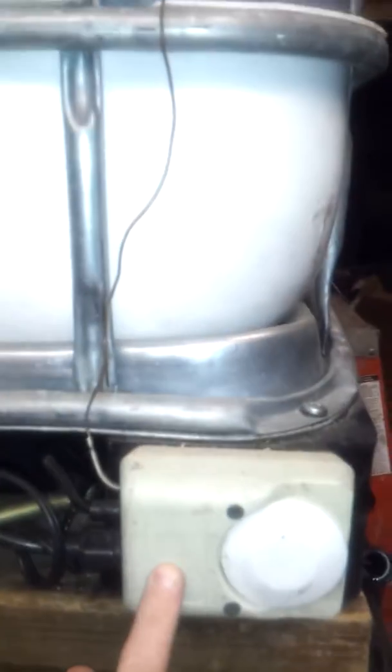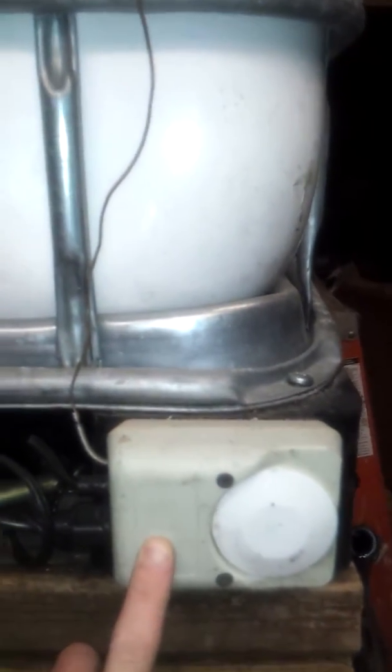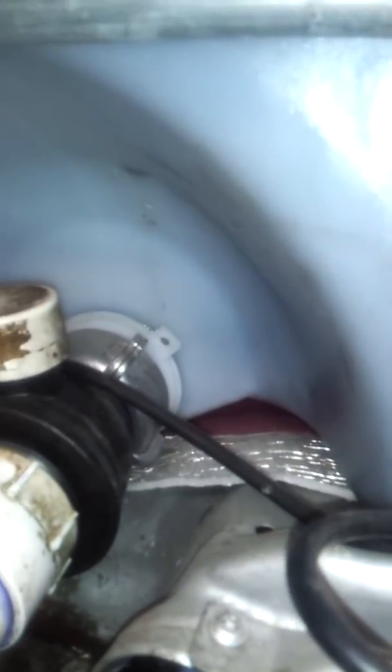It feeds from this top tote up here, just gravity fed. I got it jacked up a little bit on some 6x6's. This was a free waterbed heater that I put underneath here to help in the wintertime with keeping things warm and keeping everything flowing at about the same speed. It keeps the oil right above as it's exiting out of the top tote at about the same temperature, which helps break up some of the clumps that happen from the colder oil.